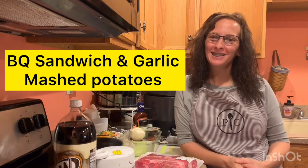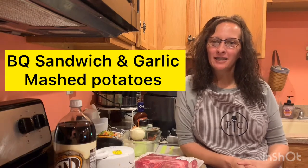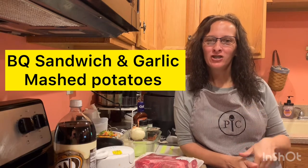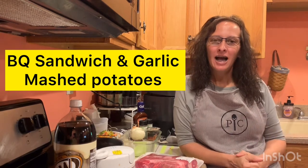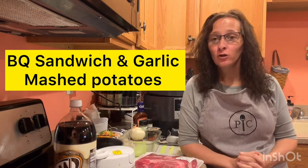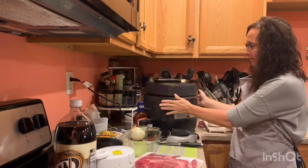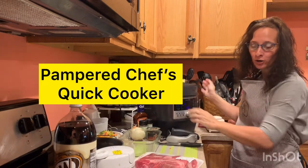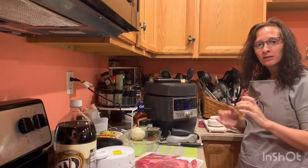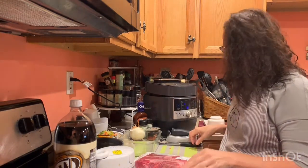Hey y'all and welcome to my kitchen. I am Jessica Lenhart, your chef for today — I hope you make me a chef for life. I am coming to you with a new recipe using my Pampered Chef quick cooker, and today's mission for us is to cook a barbecue sandwich. I'm doing this for lunch, so if you need to do it for dinner you may want to add more meat.